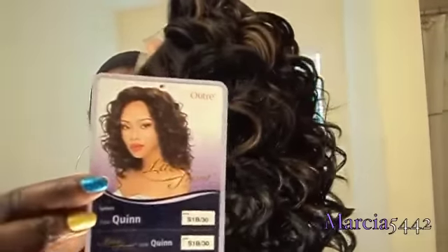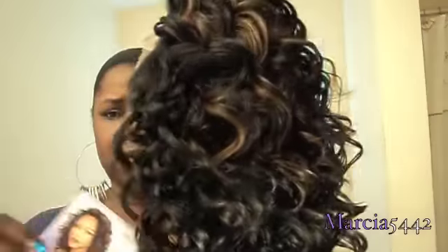And again here's the wig tag — it's the same thing as the picture. I don't feel like you can see the coloring in there but it's so pretty. So I'm going to be right back, I'm going to cut this lace off and we'll come back with it on.